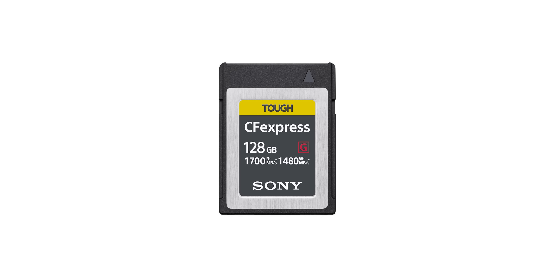CFexpress is an interesting choice as not many manufacturers are producing this media currently. Sony are making some incredibly fast cards but they're not available yet. However, this could become a new standard as it has the potential to be extremely fast, being based on PCIe 3.0 and NVMe instead of the dated SATA 3 used in CFast 2.0. With the two slots you can also do relay or simultaneous recording.